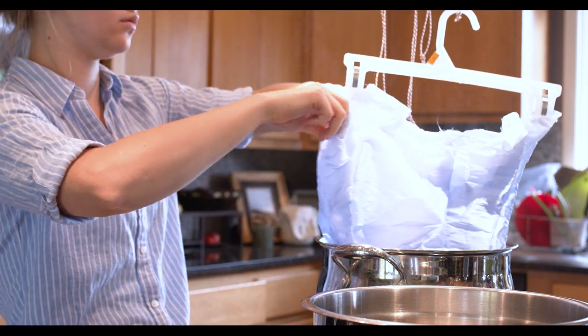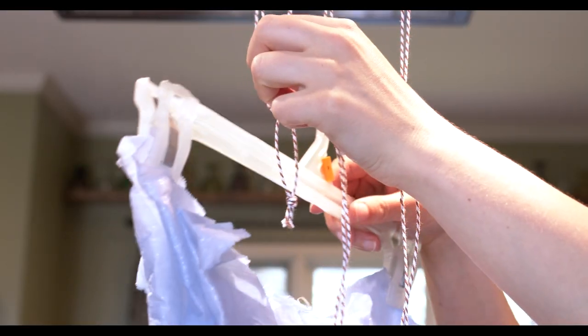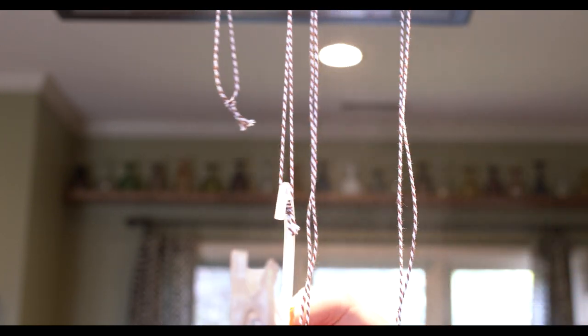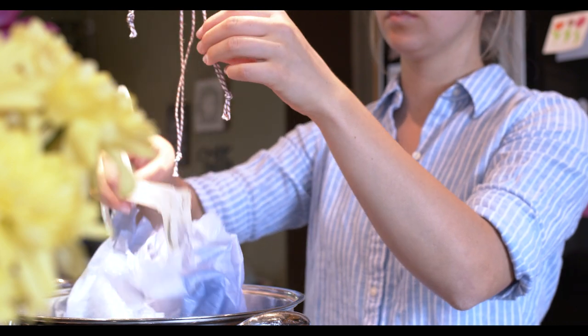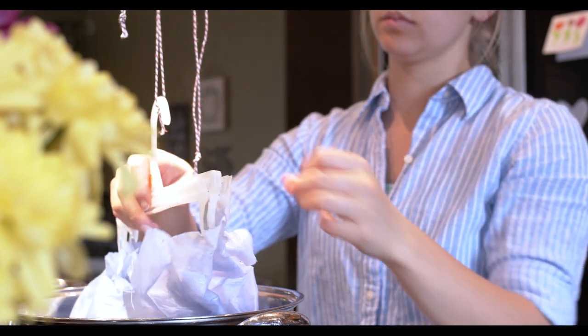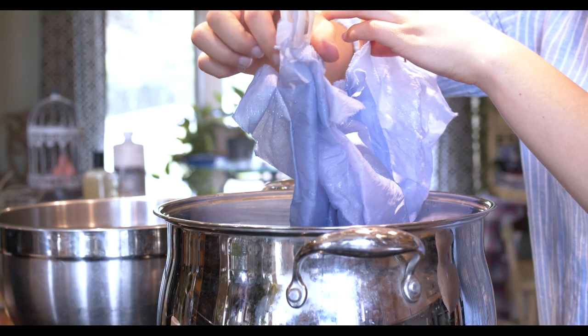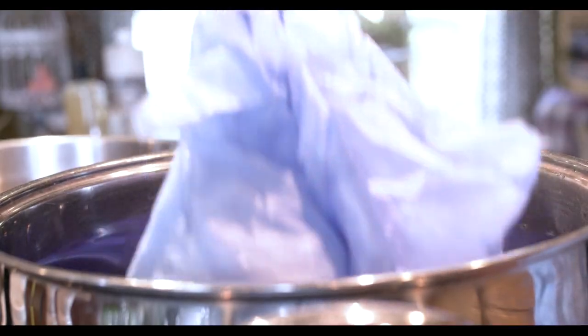From my test swatch I knew I could get away with some sitting in the same position, but not more than about two minutes. So for about a half hour, I moved the bodice from one string to the next lower and so on, then back up to the top. The bottom part of the bodice is in the dye for the longest amount and the top is in for the least, which creates that ombre look.